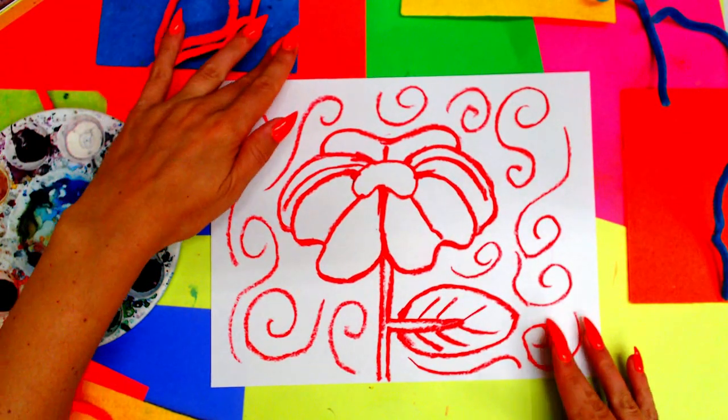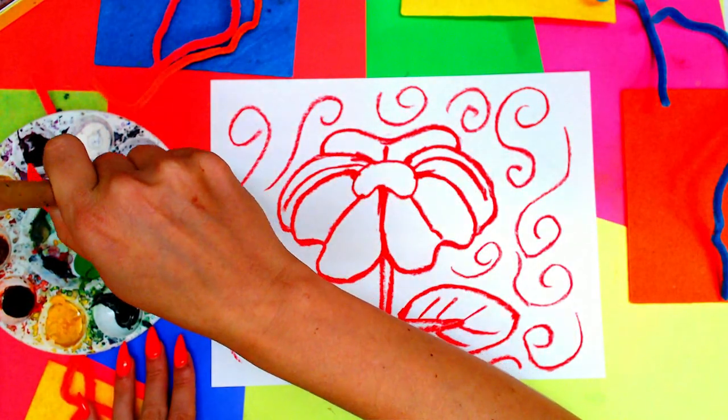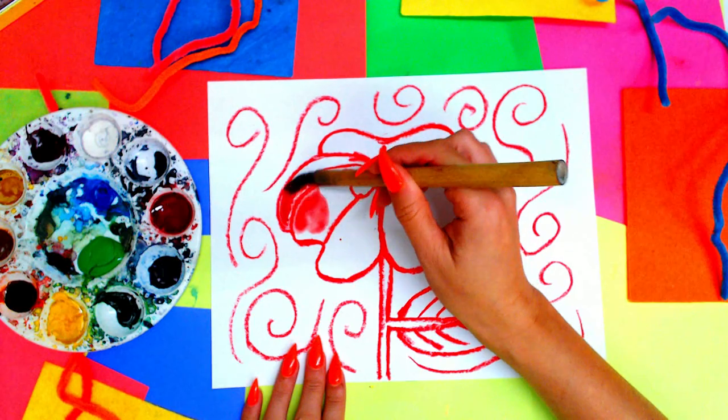Once you're done, you're ready to paint. We're going to grab our water and a paintbrush, swirl in our red paint first, and we're going to paint our poppy — painting the petals of the flower first.